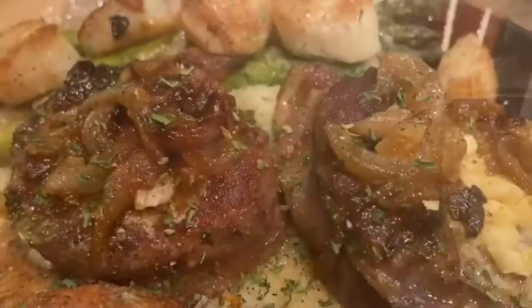Hey guys, if you're new here, welcome to my channel. My name is Tiffany Suzette. Today we will be preparing bacon-wrapped filet mignons. I know I'm excited about this recipe.